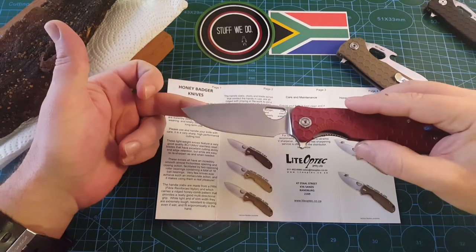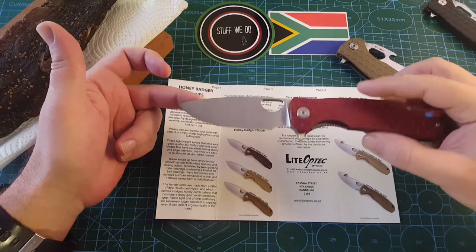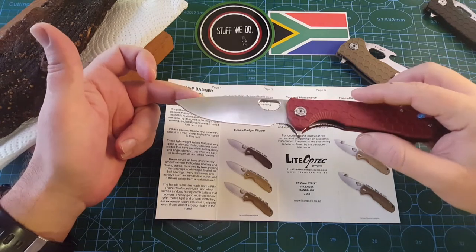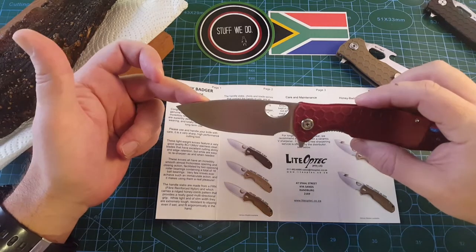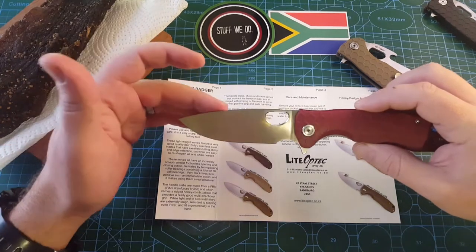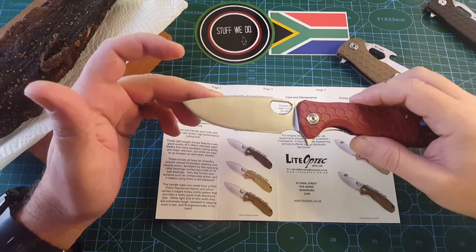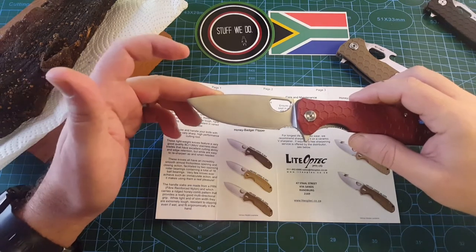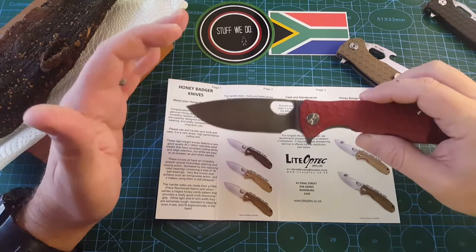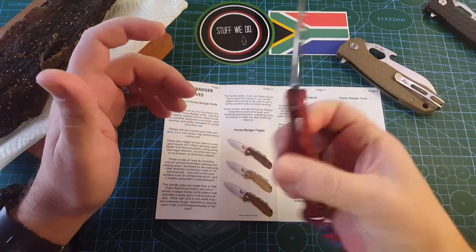I prefer the 8CR13 MOV ones. The badger starts losing some of its wondrousness when you pay too much for it — they are fantastic because they are so affordable. Once you start paying more, we are going into more expensive knife territory. I like the 8CR13 MOV more than the D2 for a honey badger. It's great corrosion resistance, easy to sharpen, and it holds a decent edge. You can get these things extremely sharp, extremely quickly. All of the honey badgers have roller bearings — 18 ball bearings in total — and they have immaculate action.